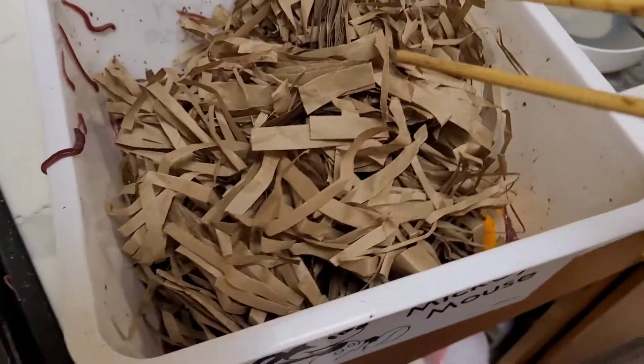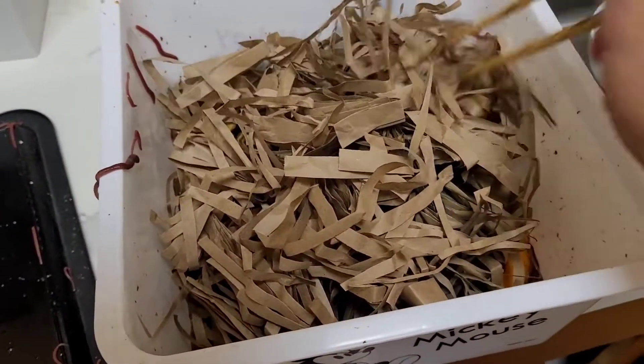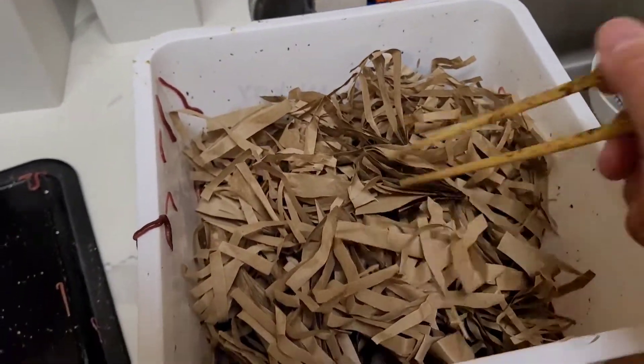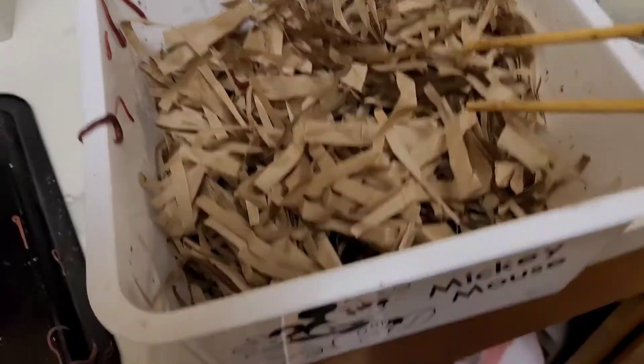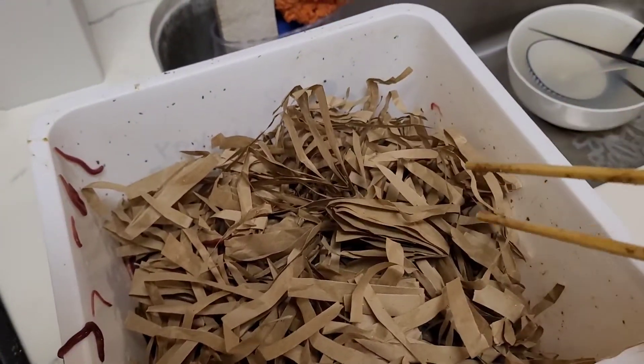I did a little research and it seems pretty clear that I have too much moisture and possibly not enough air. So I've just shredded a bunch of paper and I'm hoping that's going to help the worms do much better.